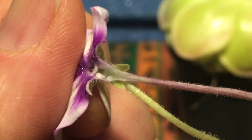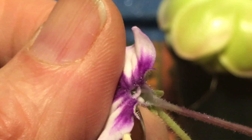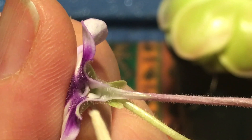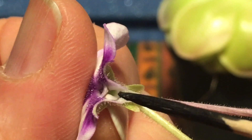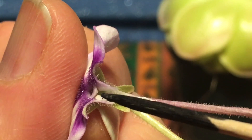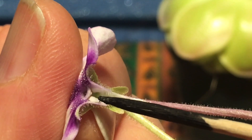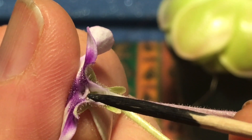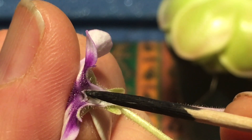There's that little stigma right there, that dark bit. And then behind it, you can see there are two little organs — one there and one there. On the end, it's kind of hard to see because the stigma is folding over them, but that's where the pollen is. The anthers are there. We can pull it back and see — you can see it there.